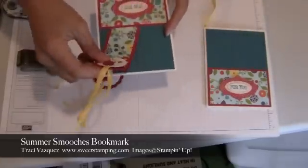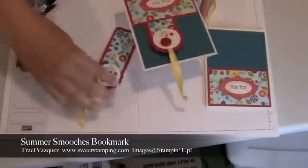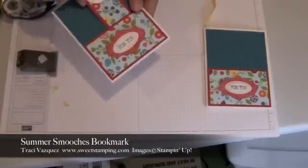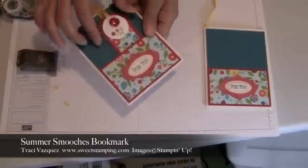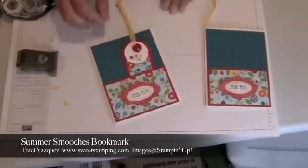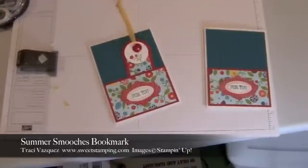And there you have your Summer Smooches bookmark! I think a bookmark is fun for the summer because everybody likes to read a book on those lazy days. Thank you for watching my Sweet Stamping video tutorial.